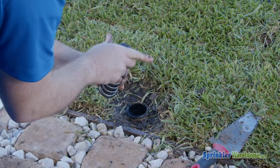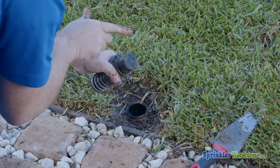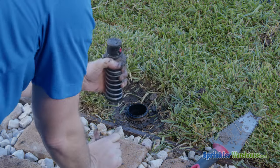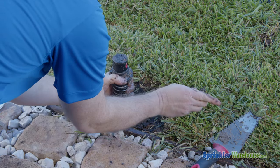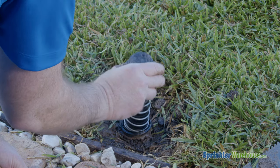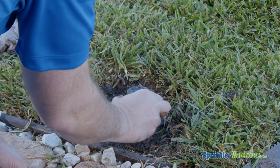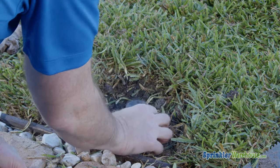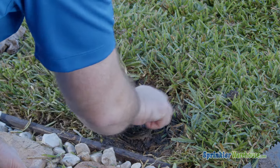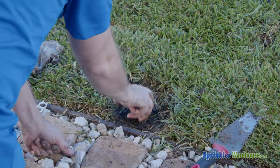Now once again, I'm going to make sure that I know where the right stop is by turning the top back and forth. So this is definitely my right stop. I'm going to aim the rotor the direction I want the right stop to point, and lower the assembly into the body, making sure that it's still pointing the correct direction. It's okay if the turret turns at this point. Once you've lowered the assembly into the body, the right stop is set even if the turret turns. And now I will tighten this ring.